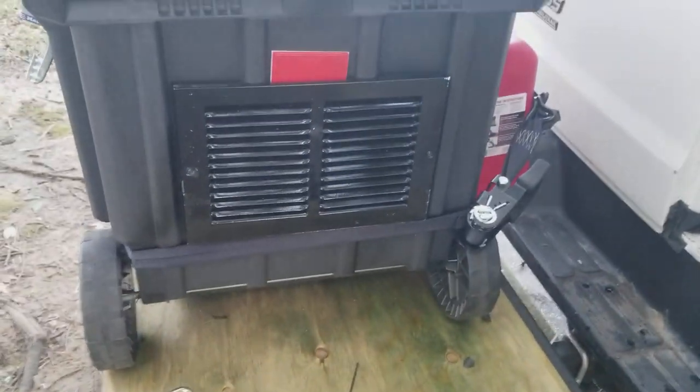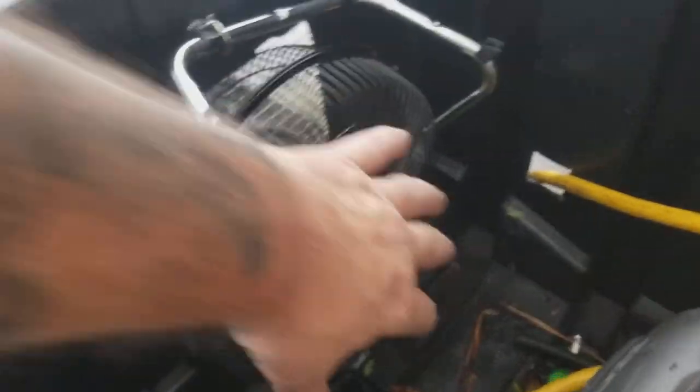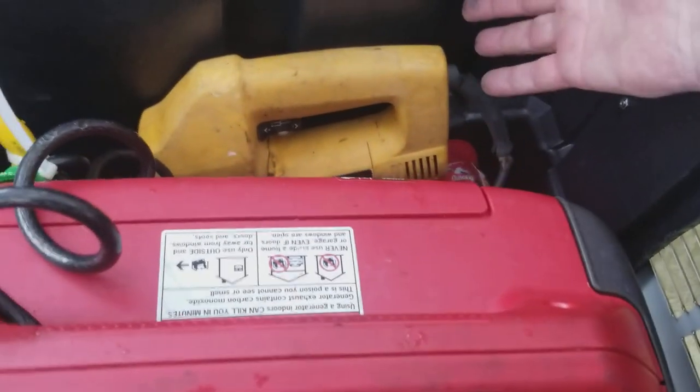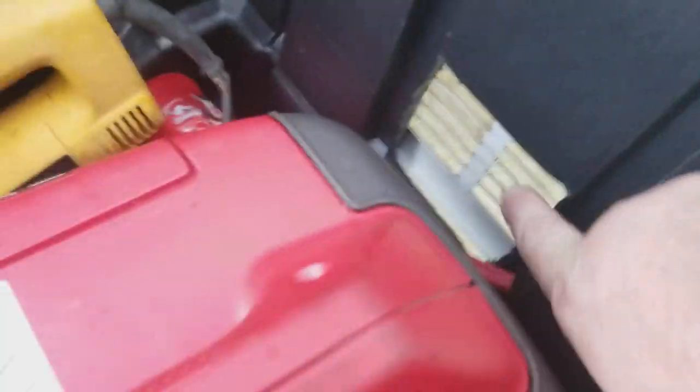Going around. Nice nine inch fan on high, really glowing good. Feel it all the way over here. Look how quiet that is.